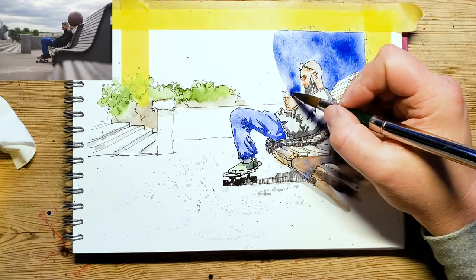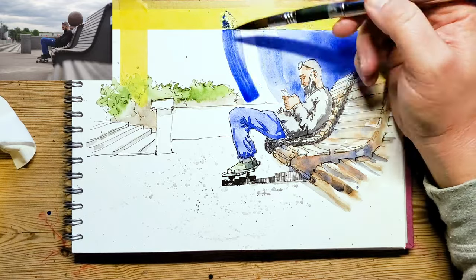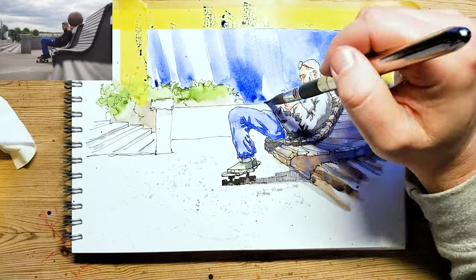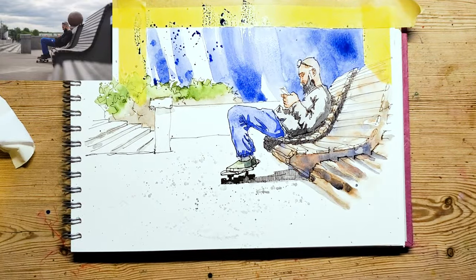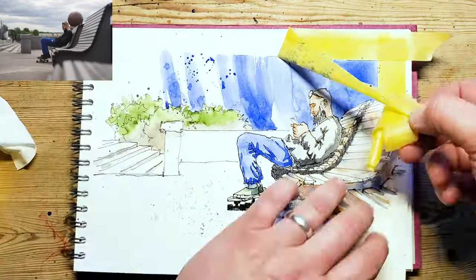There we go — ta da! Go big or go home. So yeah, pretty close to that. I think it's nice apart from the massive hand — I think it's worked really well. I like the sky, it's got some nice spatters, it's quite interesting. Pretty strong.